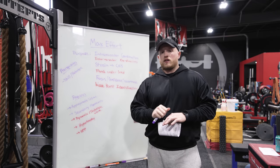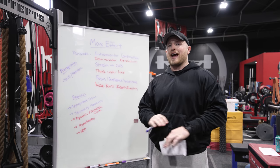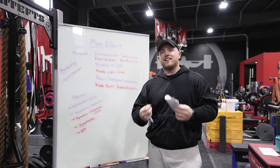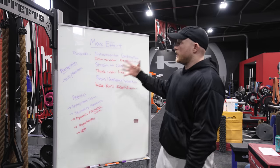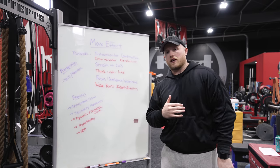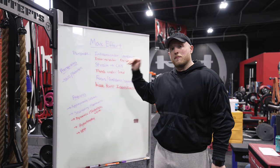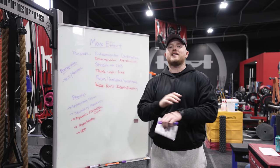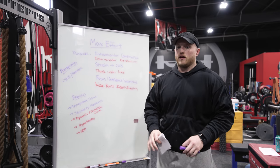The fact of the matter is we believe that the max effort method is one of the best ways to train absolute strength, bar none. But it needs to be done in a certain way in order for you to get the most out of it. This all came about because we reposted an article by Dr. Seth Albersworth. Check it out over at elitefts.com where he talks about the max effort method not working for somebody because they are simply not doing it correctly, or they think they're doing it correctly, but at the end of the day, they're not.